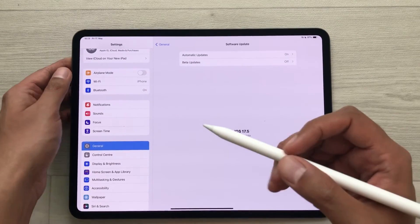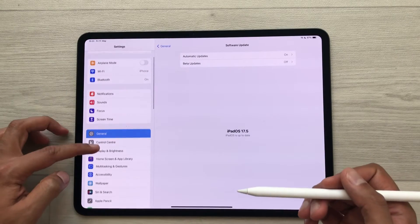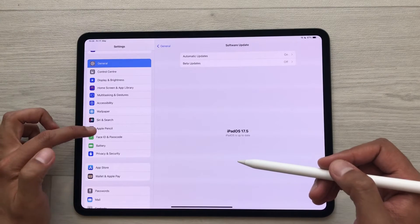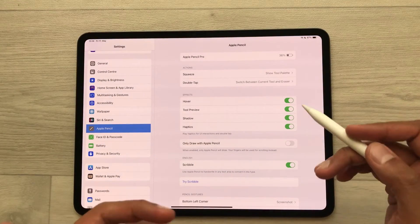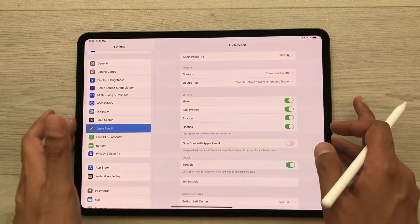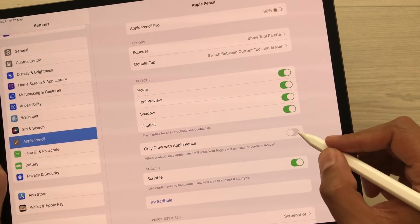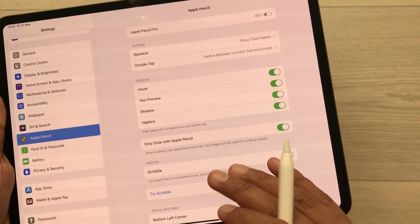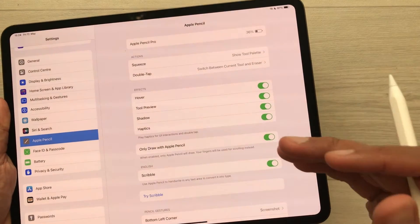The next thing is how you can customize the Apple Pencil features. Scroll down and select Apple Pencil, and it will show you all the functions of the Apple Pencil Pro. You can customize all these functions — for example, you can enable 'Only Draw with Apple Pencil' so that only the Apple Pencil will draw and your fingers will be used for scrolling instead.